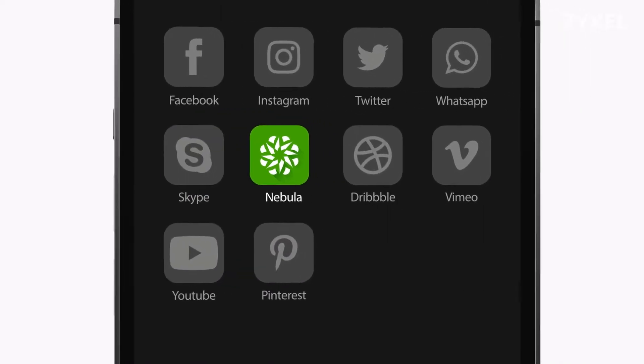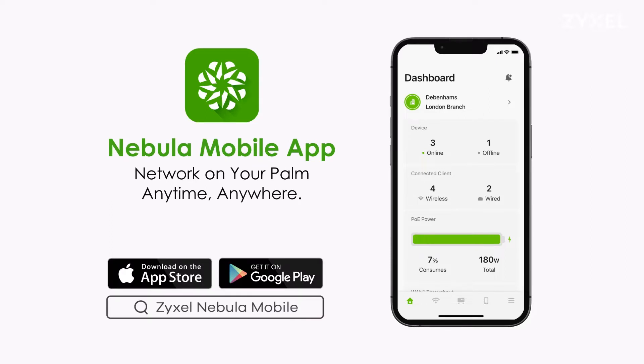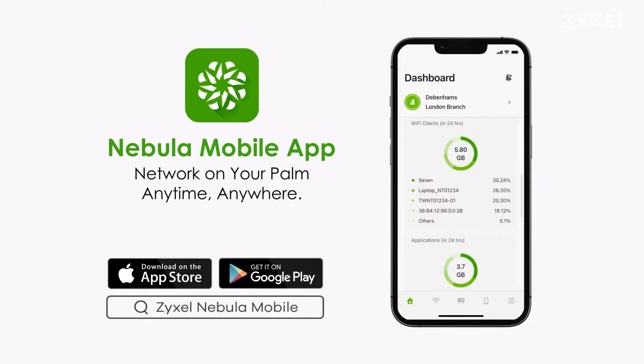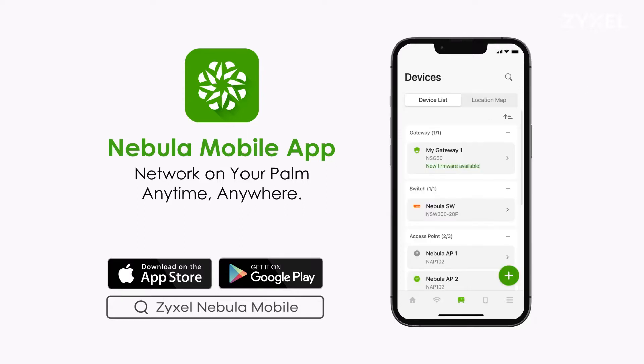The Nebula mobile app is a powerful tool for you to manage your network anytime, anywhere. You can register a device, check your network status, manage access control, or even troubleshoot — all in the palm of your hand.